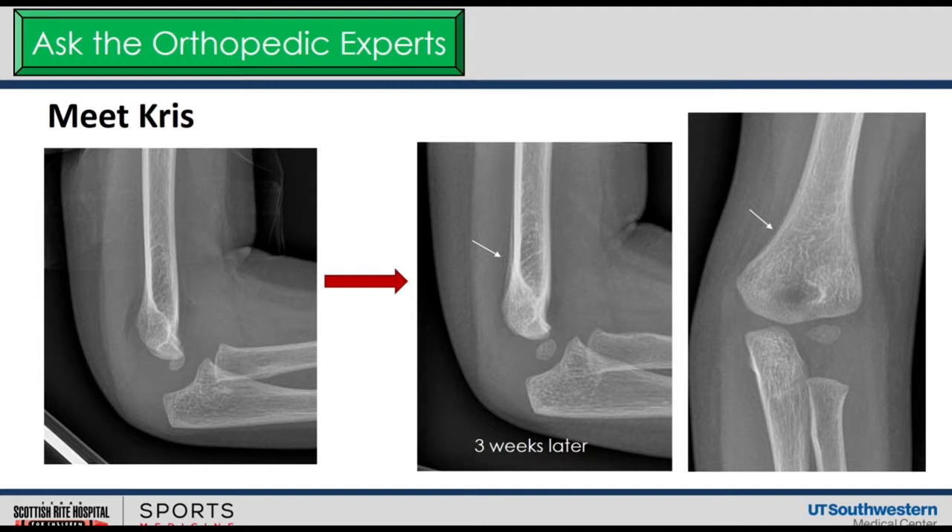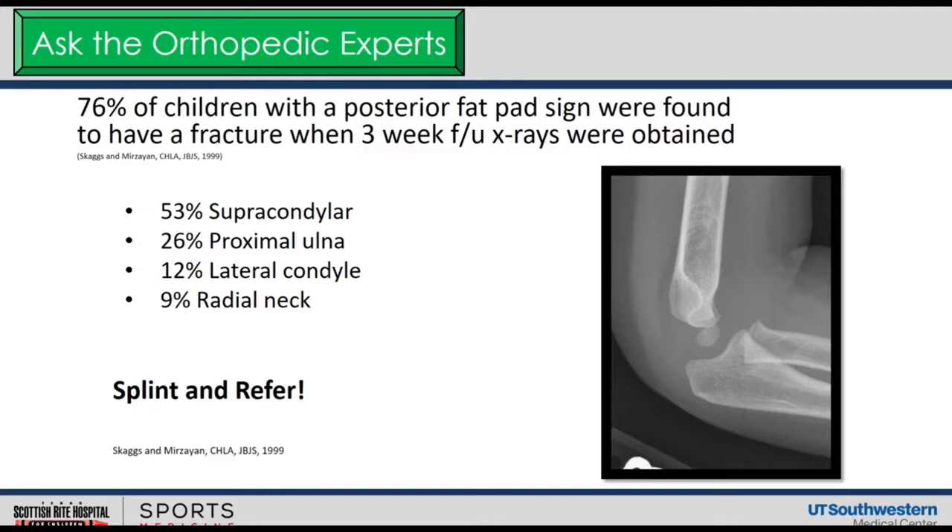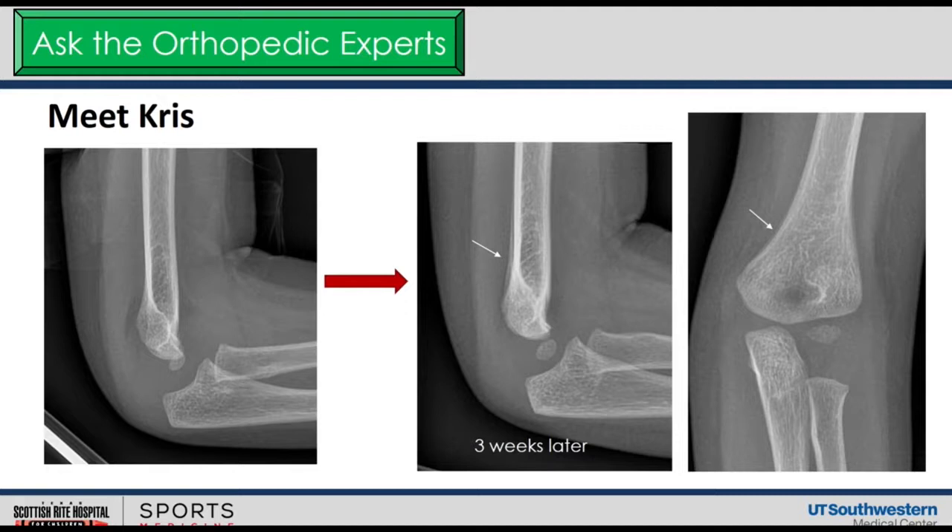These are the follow-up x-rays for this child three weeks later. Following the arrow, there is periosteal reaction in the distal humerus, both on the posterior and medial side — this is a non-displaced, healing supracondylar fracture that did not declare itself on the original radiograph. From our standpoint, if the patient has tenderness around the distal humerus, we'll elect to treat the child. It's not going to be a six-week cast — these things heal quickly. We put this kid in a cast for three weeks, and on follow-up you can see the periosteal elevation. Now let's get the elbow moving.